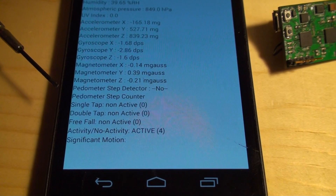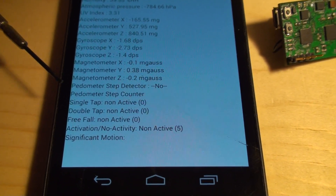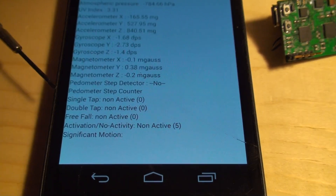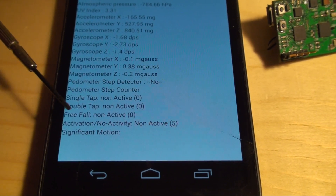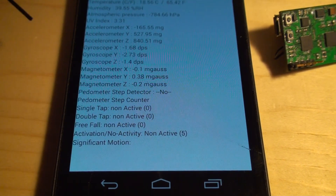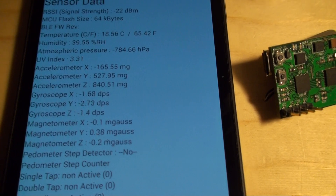A couple of features embedded in the accelerometer, we're also showing that, which are pedometer, double tap, single tap, free fall, activity, no activity, significant motion — they're all built-in into the device.